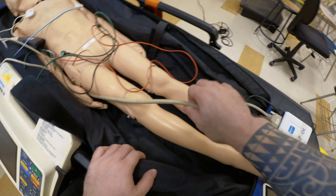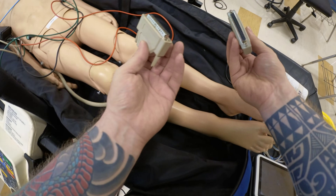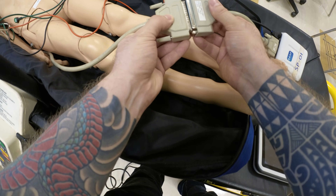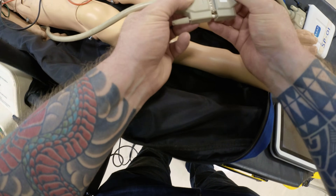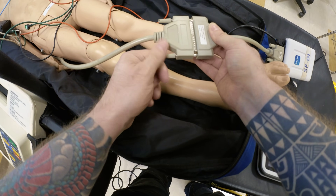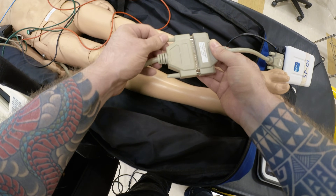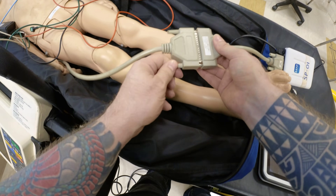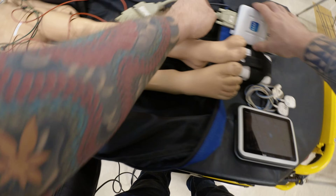Every mannequin capable of working with this device will have a cable coming out of it. Connect them together. Be careful not to damage the pins. Once connected, always tighten up the screws, because during the scenario a student may knock this over, it will unpair, and you'll have to go through the entire pairing process again.